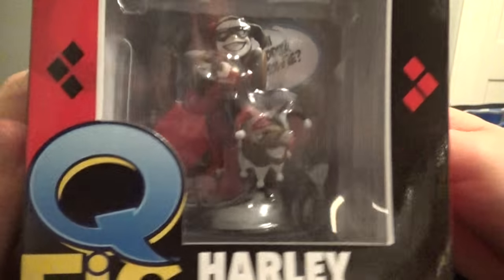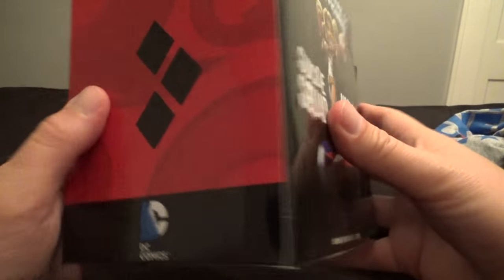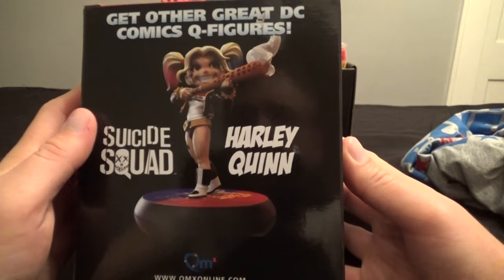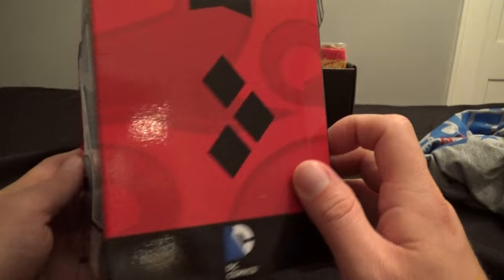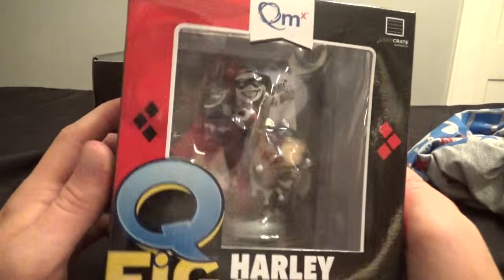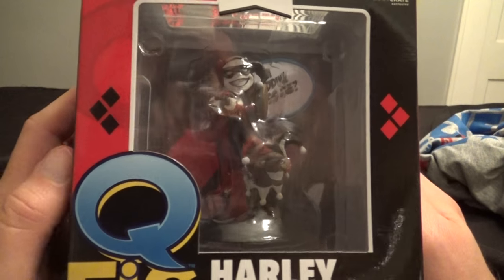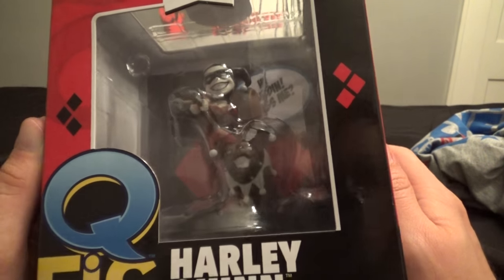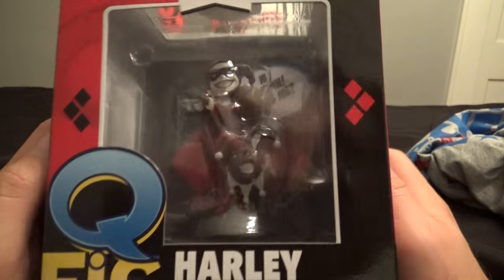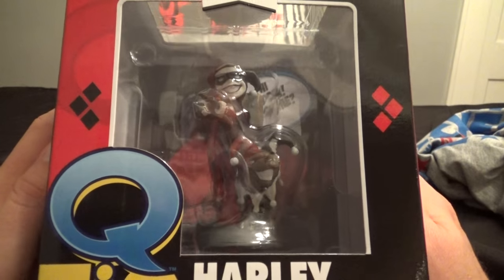Looks like she's got a dog in the Jester costume there. That's pretty nice. We've got the other great DC Comics Q-Figures. I like these Q-Figs. Luke Krat's been doing a lot of these — I guess they must have an agreement with them. It's probably cheaper for them than getting exclusive Funko Pops and stuff to put in here. They're pretty nice looking statues. And Harley Quinn is awesome.